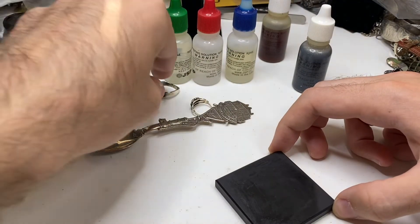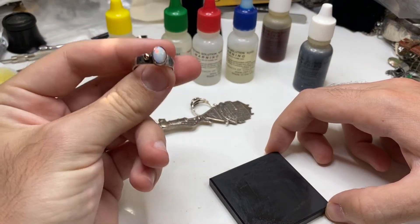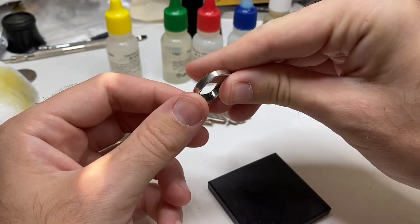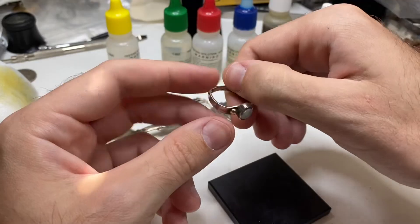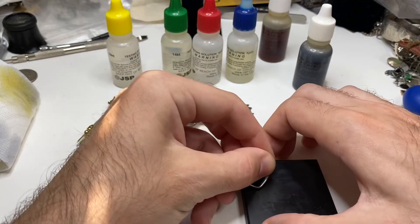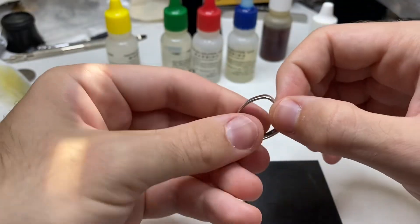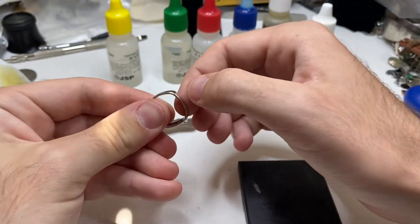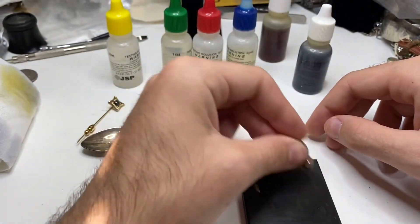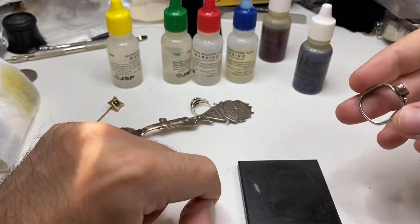The last mistake I see is scratching in the wrong place. This is a beautiful ring with an opal — that's a 14 carat piece of gold, sterling silver. I got this in a thrift store. To test this for silver, I always like to scratch behind the ring so it can't be seen. You might be able to see a little scratch right there. You would never take this and scratch anywhere that can be seen while wearing the ring. That's why I always like to hide my scratches.